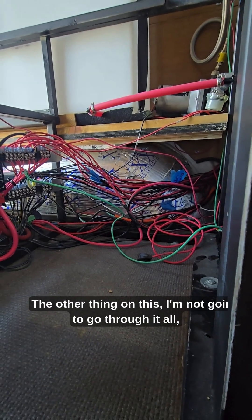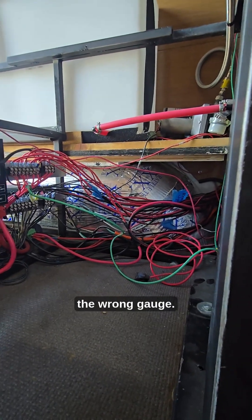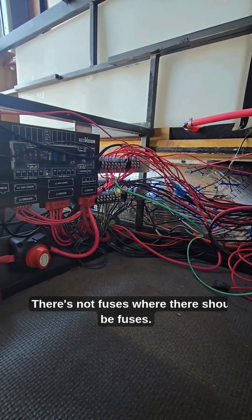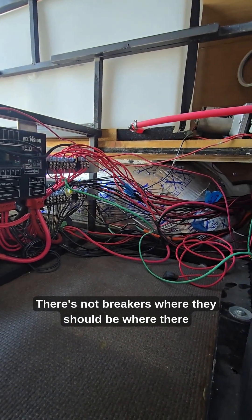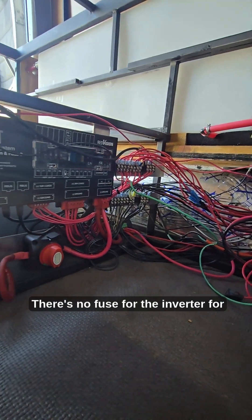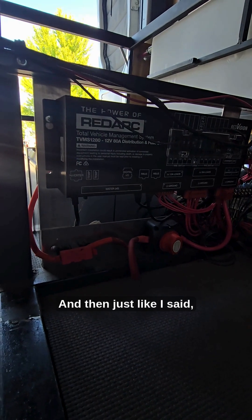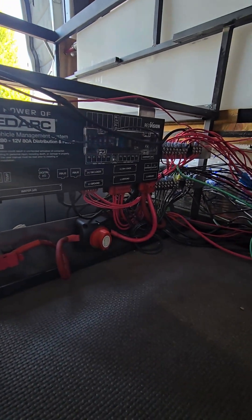There are multiple wires that are completely the wrong gauge. There are no fuses where there should be fuses, and no breakers where there should be breakers. There's no breaker for the solar, and there's no fuse for the inverter. A whole bunch of the cable is the complete wrong gauge.